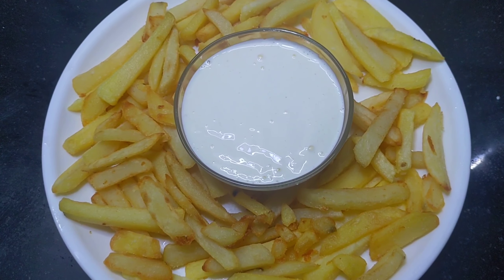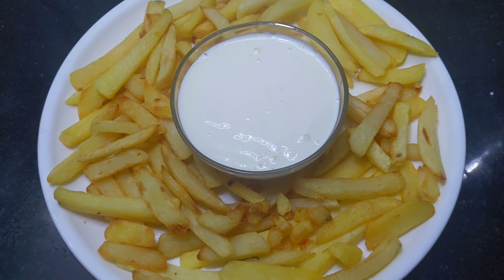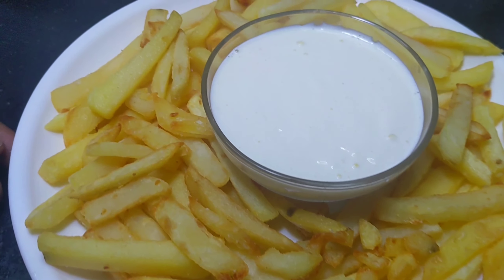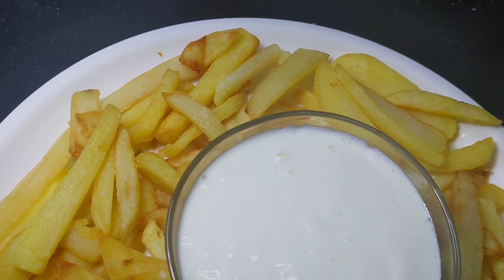Hi viewers, welcome back to my channel, Begum's World. I am going to eat french fries. Let me know how to go.